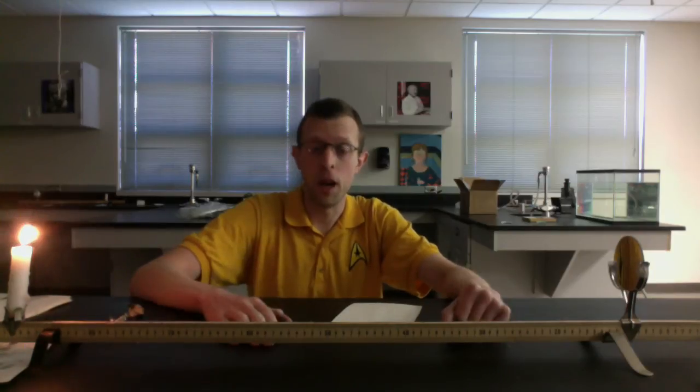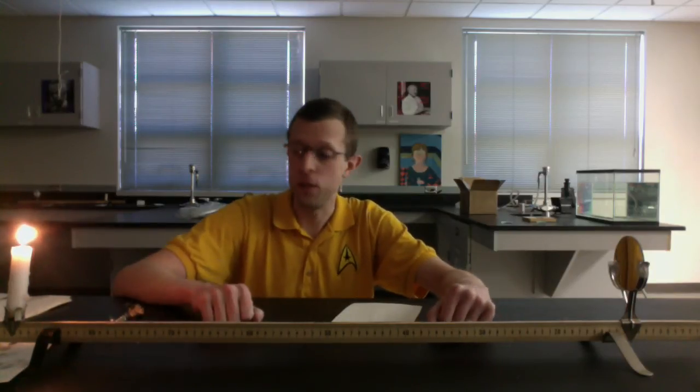Hey folks, I'm going to walk you through the mirror optics lab using the meter stick optics kit. We're going to collect some data here - some of it will be measurements, some observations. Make sure you have lab journals or a piece of paper where you can record all this stuff handy as you're doing this. Everybody should be recording these observations.